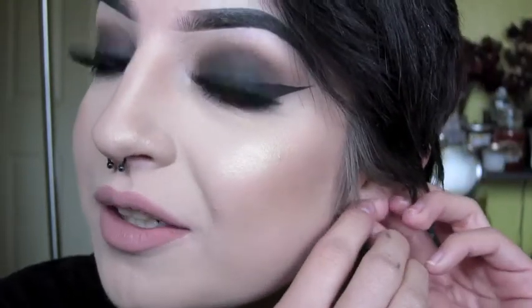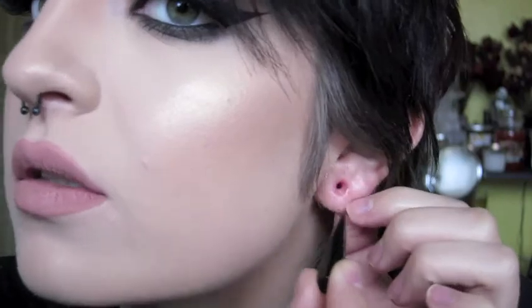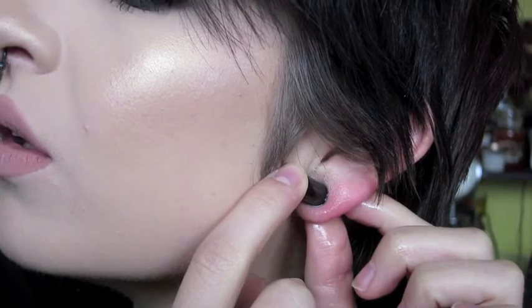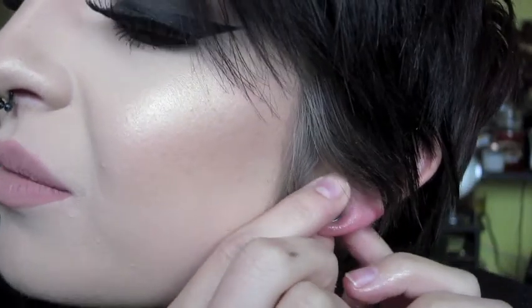This is my bad ear, so let's see how this goes. For it being my bad ear, the open hole looks smaller than my right ear, which is really strange because I wear them the same amount of time, but this one just looks less stretched for some reason. This ear is going to be a little bit troublesome.